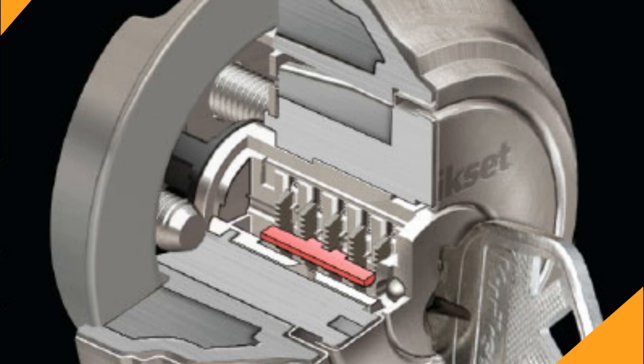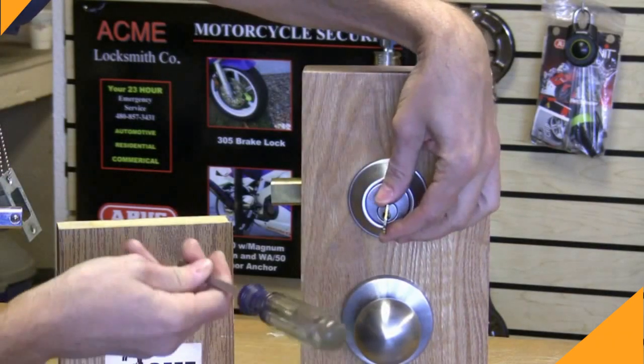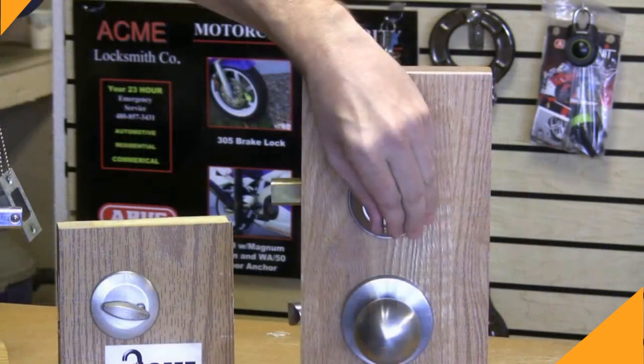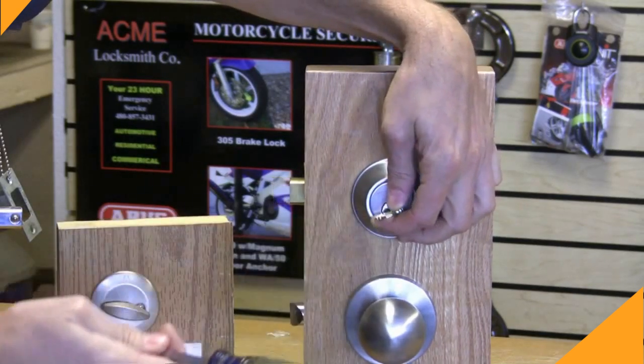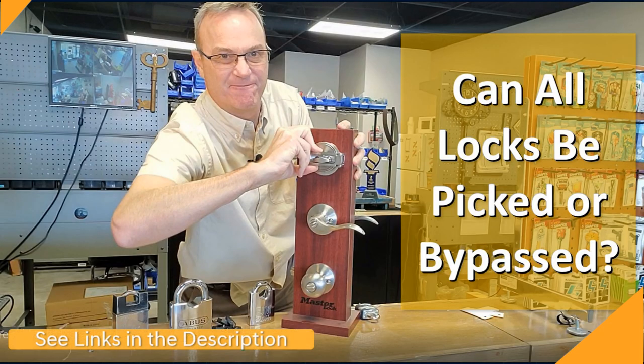This wafer-based system also gives you the added benefit that it is extremely pick and bump resistant. If you don't know how someone can use lock bumping to get into your home in just a matter of seconds, we did a video about it and how to protect yourself — I'll put a link down below in the description. Take note though, there are security flaws with all locks. QuickSet's no different, but we're specifically focused here on how you can perform your own re-key.